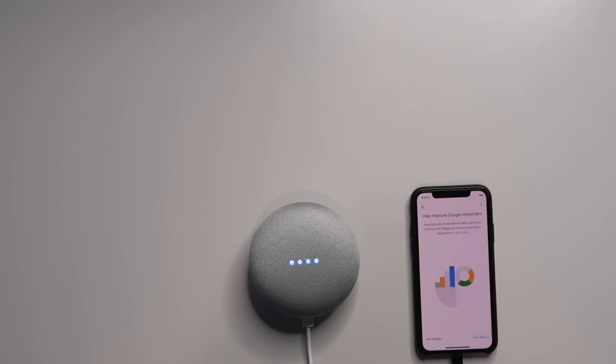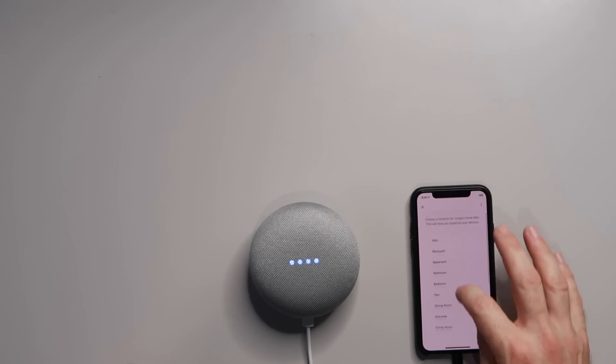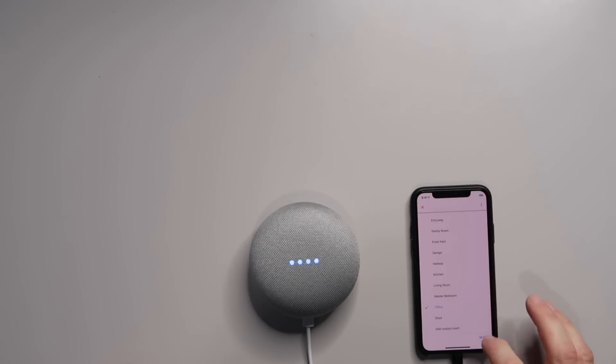It confirms with a sound. Help improve Google Mini — sure. Where is this device? It is in my office. I do like that it's not like the Echo devices where you actually have to connect Wi-Fi from the phone to the Echo. The device says: 'Hi, I'm your Google Assistant. I'm here to help. To learn a few things you can do, continue in the Google Home app.' When I set up the app, I logged in with my Gmail account.